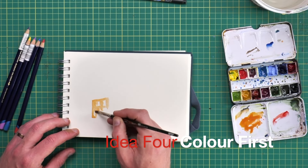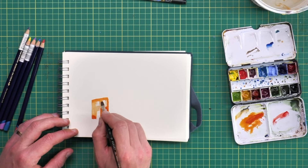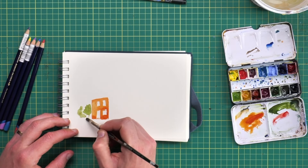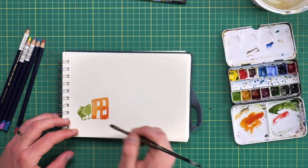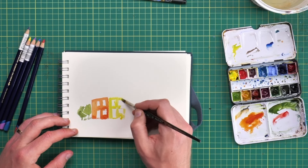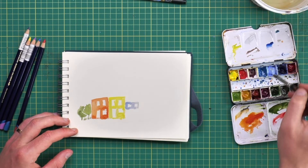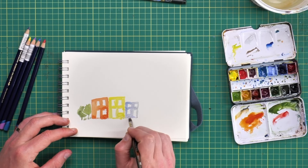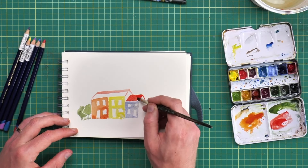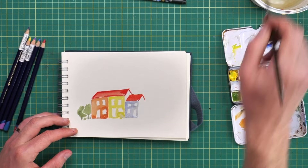Now to do something that many people find quite scary — we're going to go colour first. This is wet on dry, so our watercolours are hitting a dry page, which means we can almost draw with them. I'm using a small flat brush, just picking out really simple shapes with my watercolours in an imaginary scene — it could be any little row of houses. I'm imagining pushing myself to create these watercolour blocks and shapes, and build up this scene without any pencil lines, without any ink lines — without those things we normally rely on as sketchers.